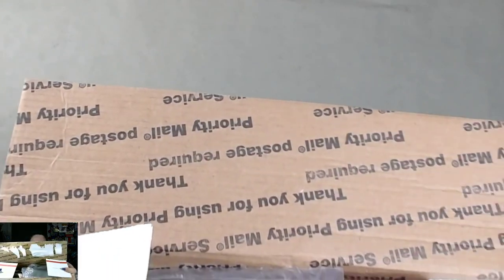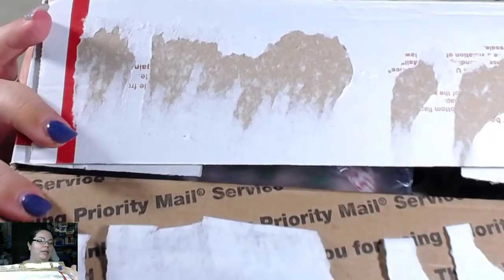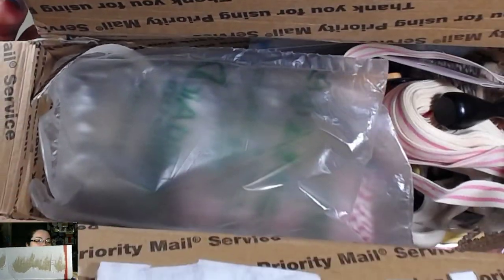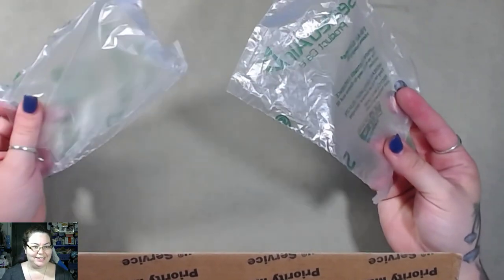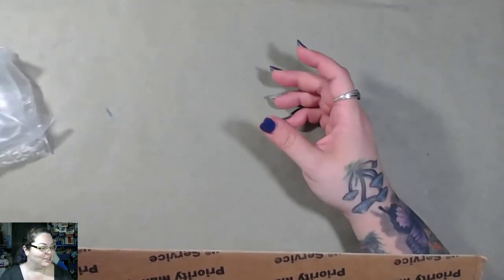In this video I'm gonna open another mystery box from eBay. eBay is awesome, I love eBay. I literally just opened it — I didn't do anything to it, just opened it and that's it. I'll tell you it's really, really heavy, and this is the padding that's in it. This one's flat, actually, so I thought that was funny.